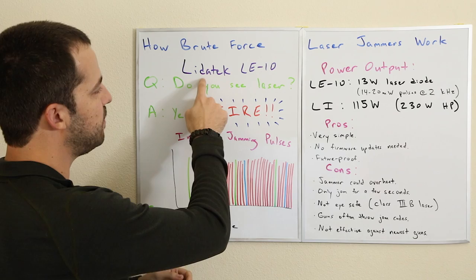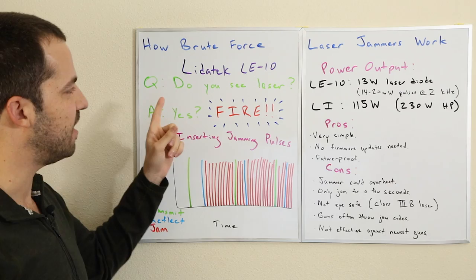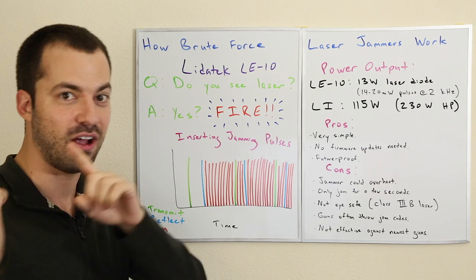A classic example of a brute force laser jammer is the Light Attack LE10. This was a laser jammer invented back in the 1990s. It was pretty effective for its time and it was a very simple device. Basically it just said: do you see laser? If no, don't do anything. But if yes, fire — just blast laser back at the source. That's all it did. There wasn't a lot of sophistication in it, no real filtering — just if you see laser, fire back.